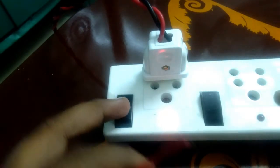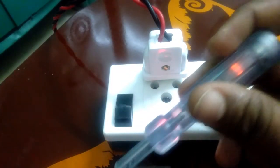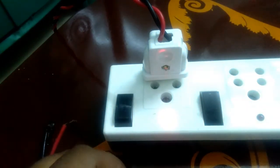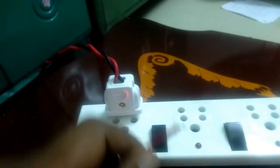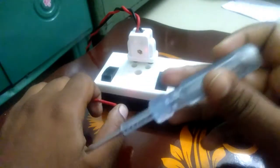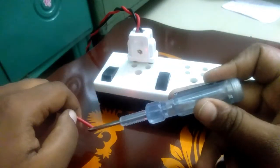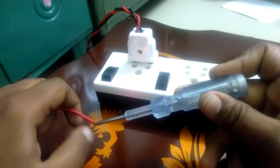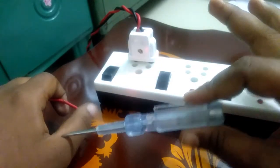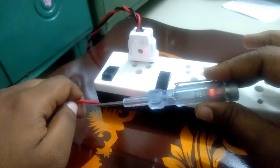I'm going to turn on the plug and turn on the switch. If you want to use the power supply, you will see the power supply. Now, I'm going to turn on the power supply.